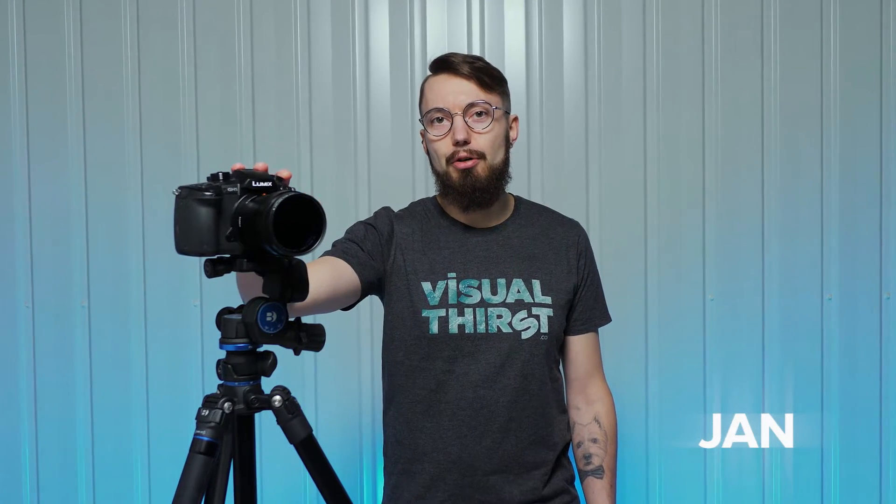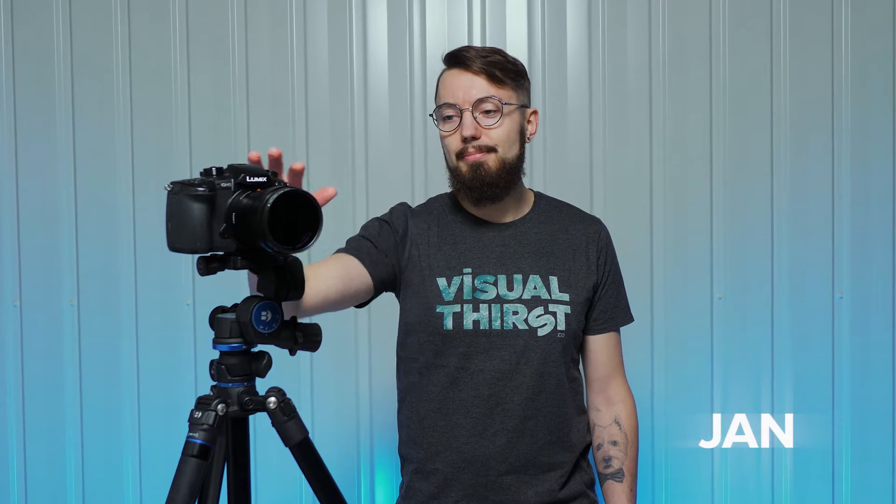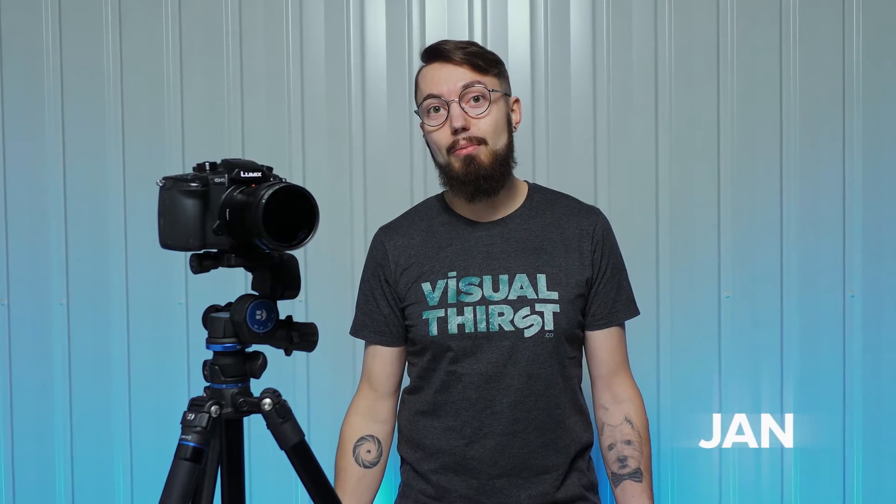My name is Jan and today we're going to talk about the future of the tripod. Tripods are not very interesting, but tripod heads can be very interesting.